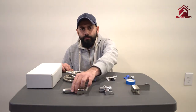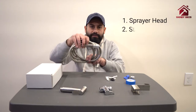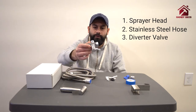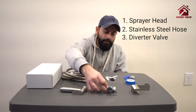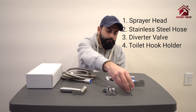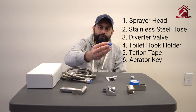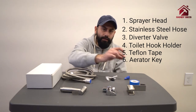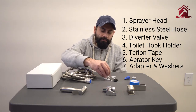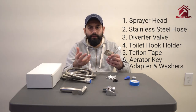Just an overview of the product that comes with the kit: the bidet sprayer and the sprayer head itself, a flexible stainless steel hose, a diverter valve that goes onto your sink faucet, the hanger for your toilet tank, Teflon tape, a key to remove the aerator of your faucet, an adapter, some washers, and some hardware if you want to install this onto a wall instead of your toilet tank.